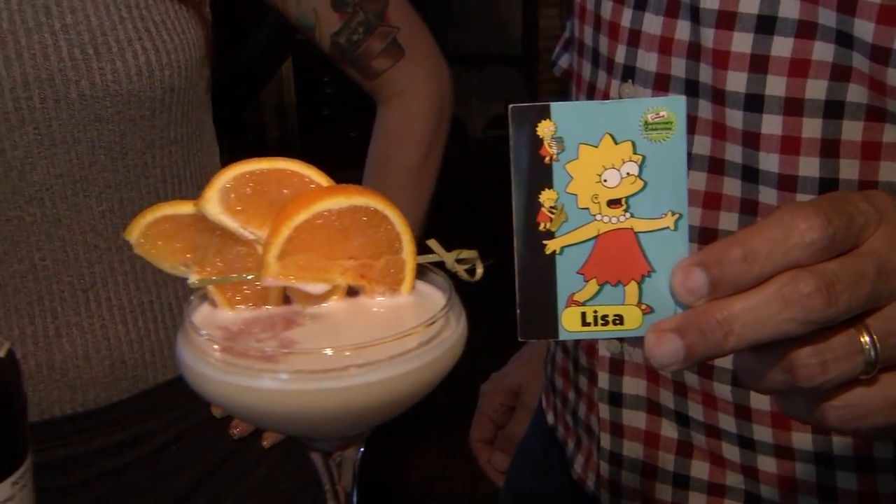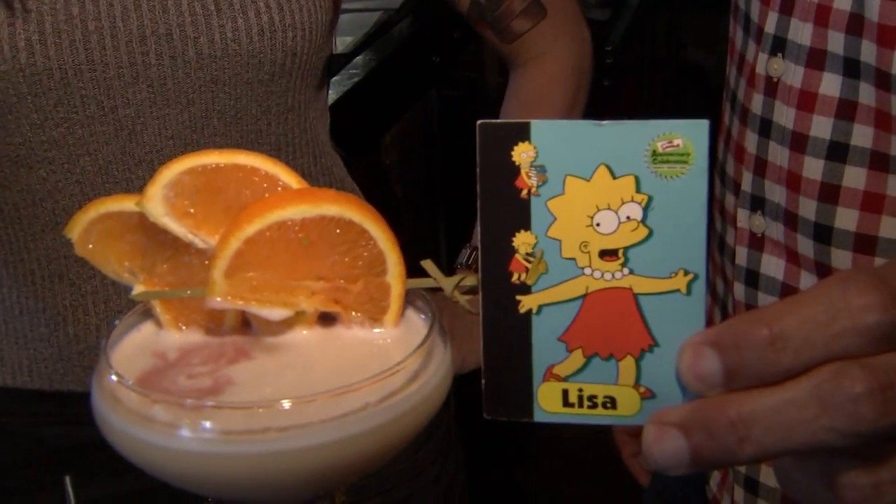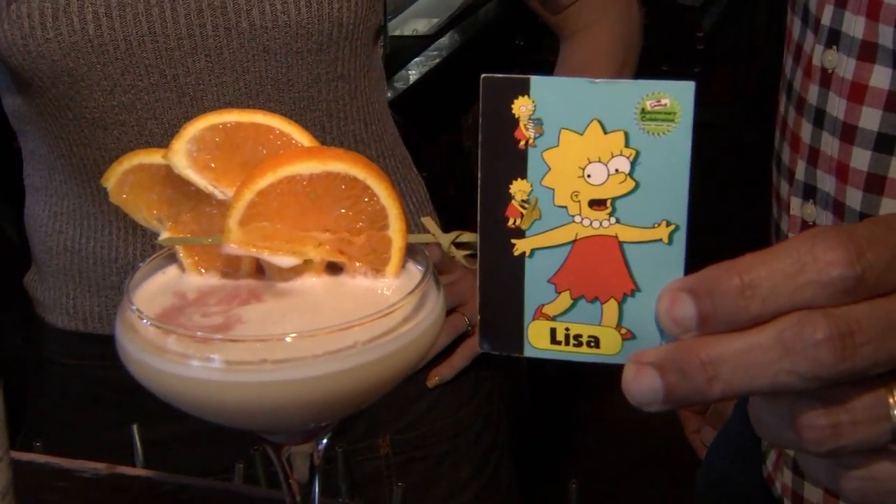It's a ruby port. It's a red dress. The egg whites are the pearl necklace. The orange slices are the hair. I see the results. Super cool.